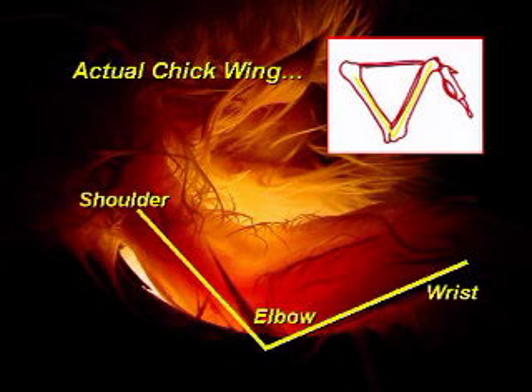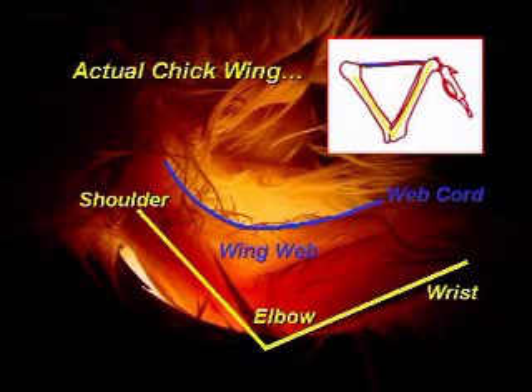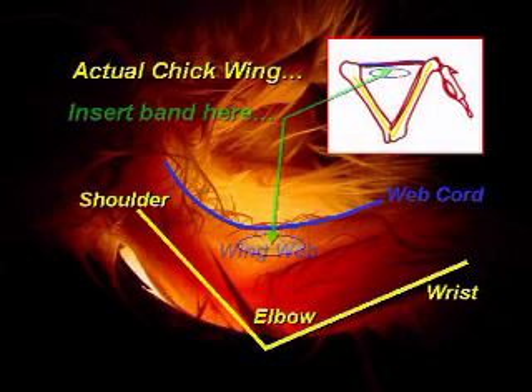Now let us take a look at an actual chick wing that has been illuminated from behind for a better view. Please note and follow along with the small picture in the upper right part of the screen. Note the shoulder, elbow, and wrist of the chick. Also note the web cord and wing web. The ideal location to insert the band is in the center of the V, but just barely below the web cord.